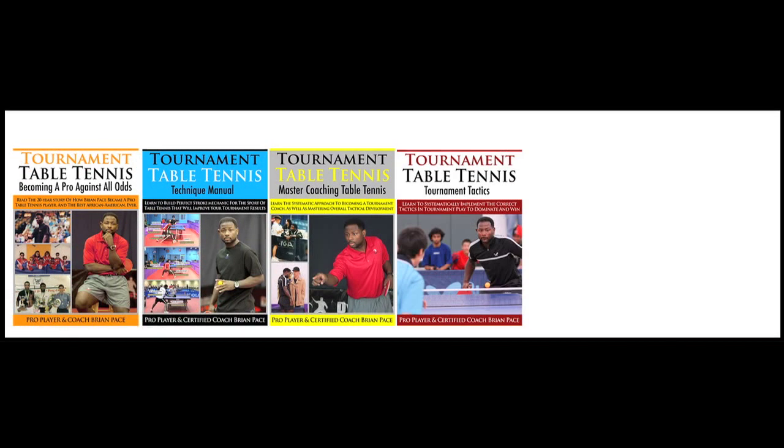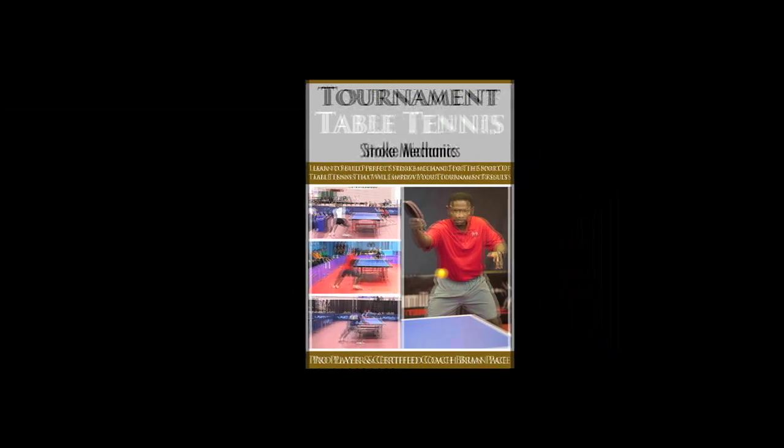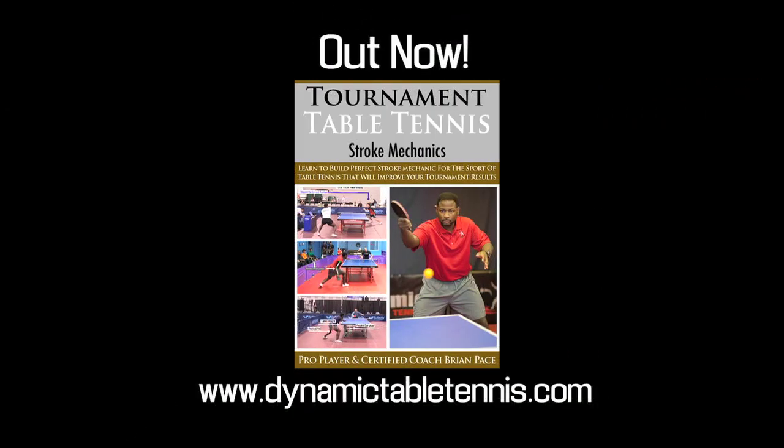The Stroke Mechanics Training Video is part of the Tournament Table Tennis training program, and the goal is to make you the best tournament player you can be. Get the Stroke Mechanics Training Video and start dominating at tournament play today.